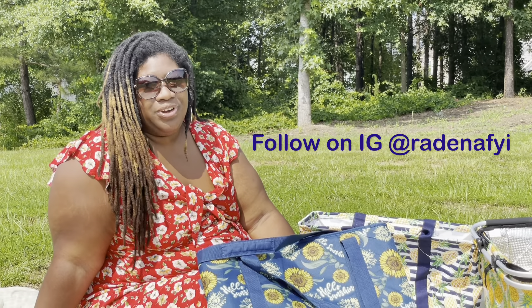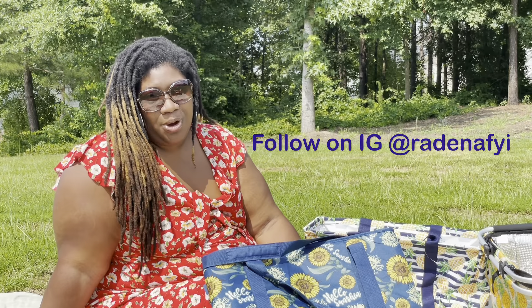Hey y'all, it's your girl Radina. I am your host for the biggest picnic for black women in the Atlanta area. I'm here today to give you a little FYI for the picnic so you can make sure it is a success for you and your girlfriends.